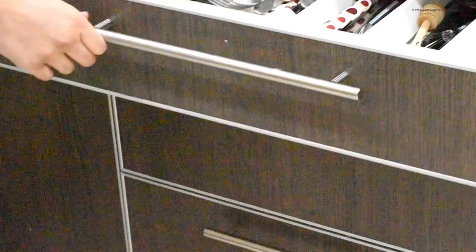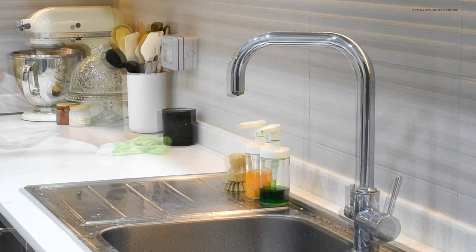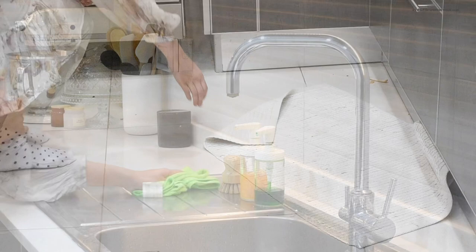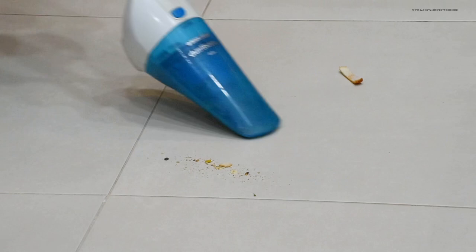All my kitchen cabinets are super messy and so unorganized — I have to dedicate one whole day to that. I have to mention this Black and Decker Dust Buster handheld vacuum cleaner. We bought it six to seven years back, we use it almost every day, and it works so well.